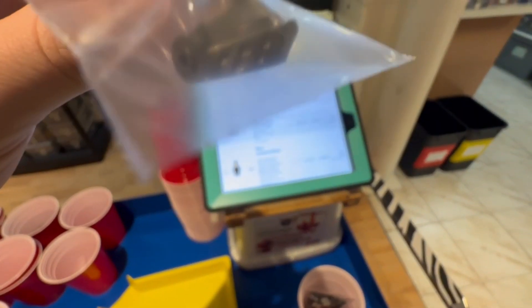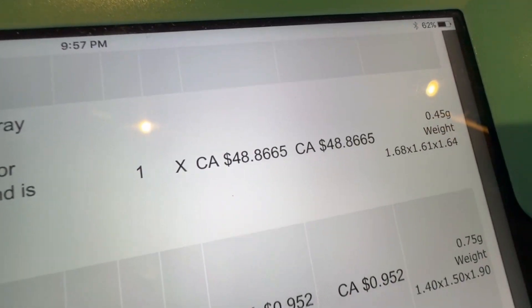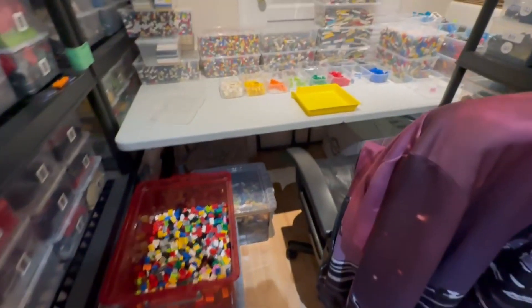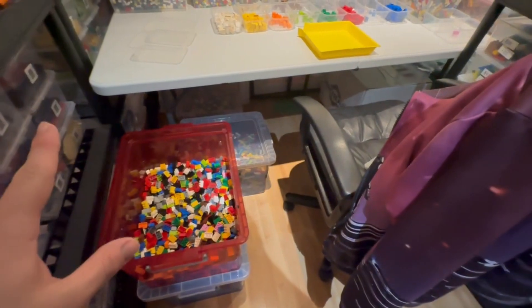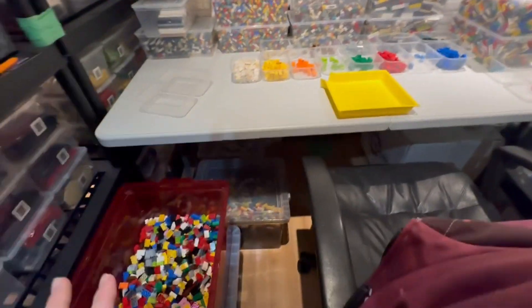Just sold a pearl dark gray visor for $48.86, which was a nice order. A progress update on the stuff my dad was sorting: we are now completely finished with the initial sort of the one-by and two-by bricks — all the two-by-fours, two-by-twos, two-by-threes, one-by-six, one-by-four, one-by-two, and all the other ones. Now we're getting to sorting them all by color, which is the very last step before the actual listing process.